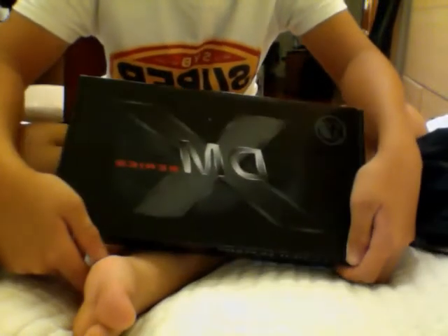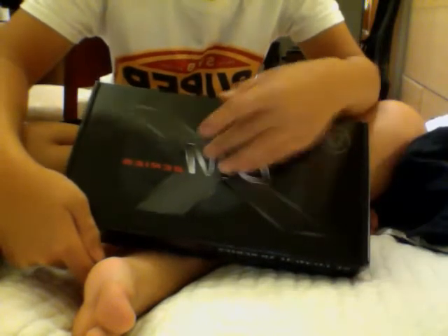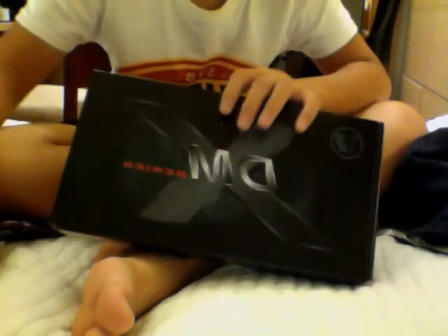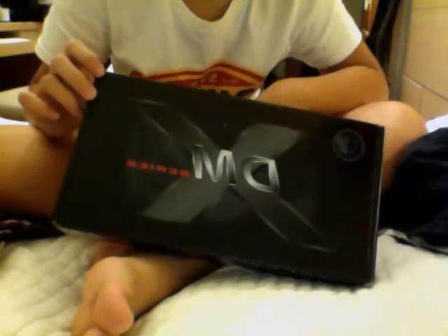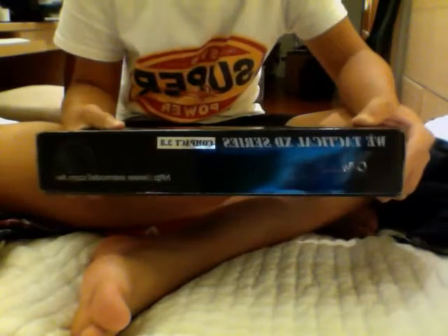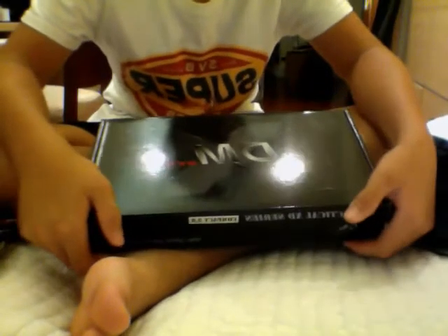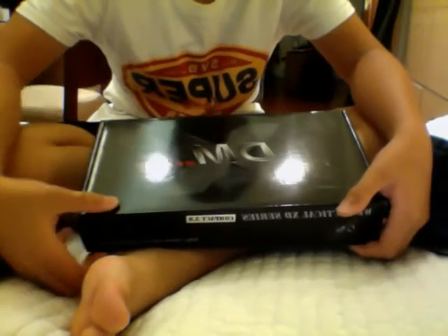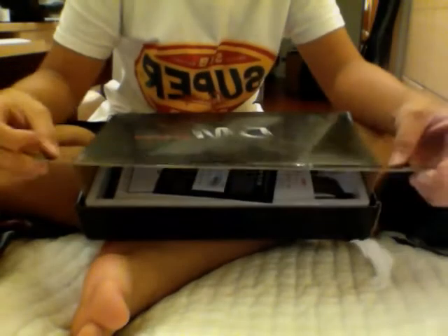The box itself is pretty nice. It says XDM Series on it, because WE has a few XDMs — there's also a black version. It's a slide-open box, which is nice. I always like slide-open boxes.